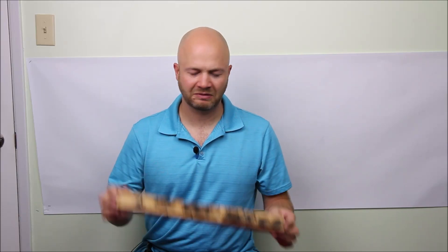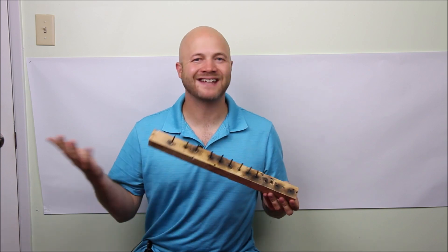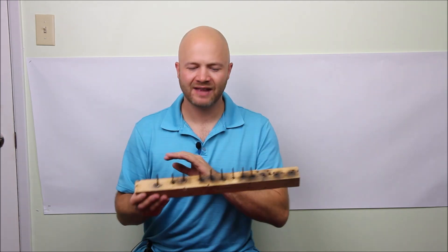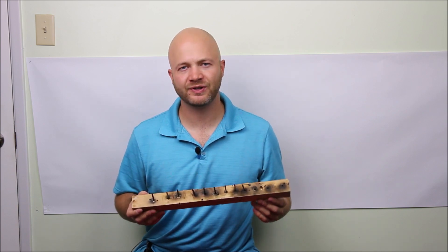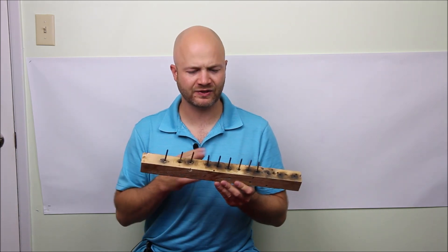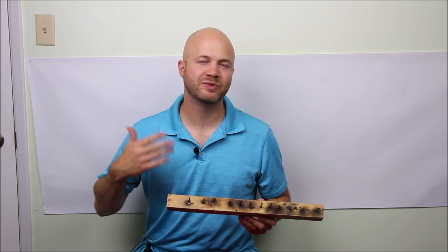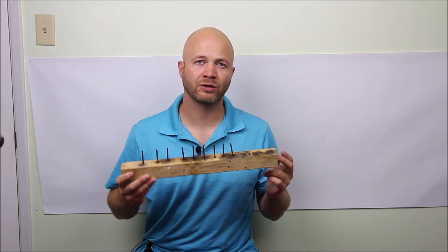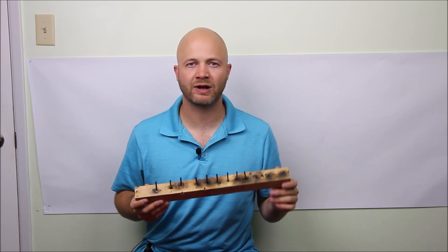Howdy folks, it's Adriel the Hunting Gear Guy. Today I wanted to show you guys a nail test — how to do it and some of my findings. This is a test you do on corrosive ammo to see how corrosive it is on steel and what kind of cleaning regimen you need to follow to make sure you don't get a corroded barrel or corroded gas system on one of your rifles.